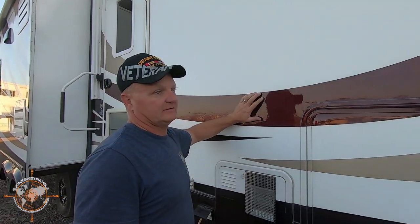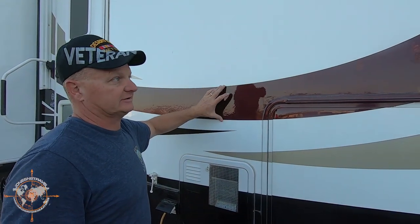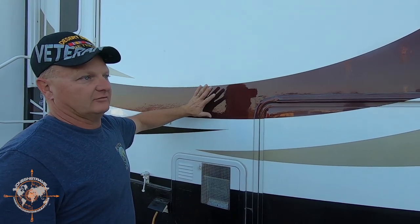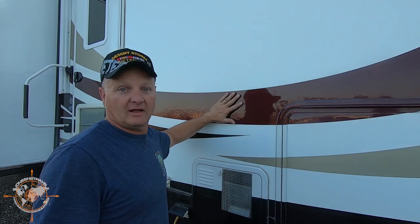These are actually painted-on graphics — they're not stickers. This is your base coat and then these are paint, so they're going to last as long as the paint lasts, which is really awesome. The Bighorn is also equipped with a 35,000 BTU propane furnace, a 15,000 BTU air conditioner, and a 13,500 BTU air conditioner in the bedroom. We'll look at those when we go inside.